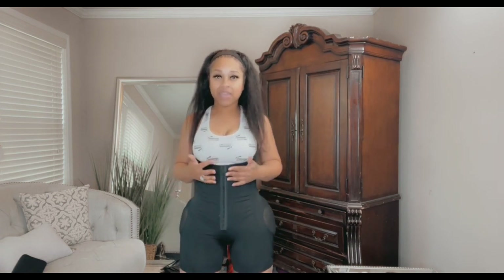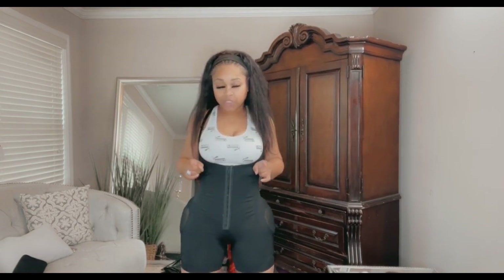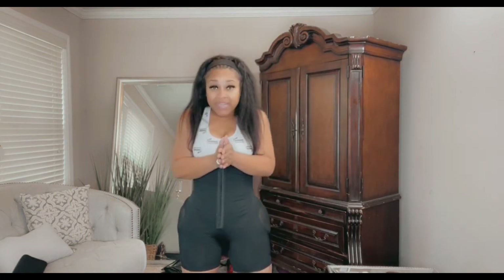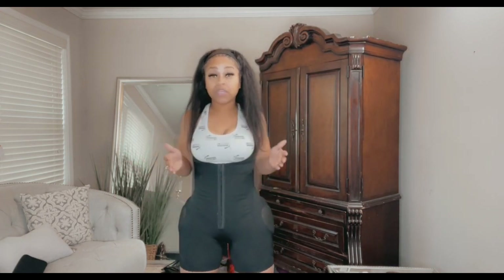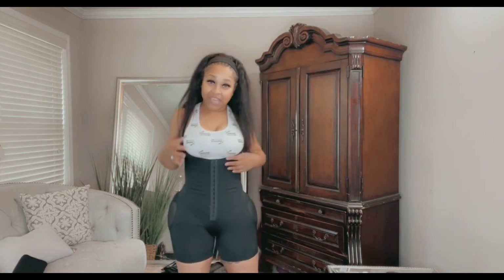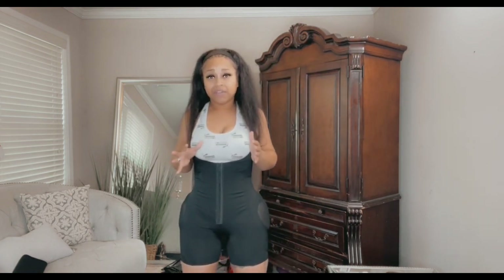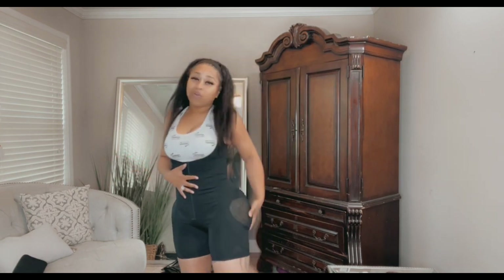Women that have had BBLs and had fat added to your butt and hips, this is really great for you because you don't want to smash where they put your new fat. Breathable and stretchable butts and hips are good. This particular one is an extra large — I actually could have gotten a medium-large because it could have been a little more tight in the waist, but I like this garment because it comes with the snatch band for the extra snatch.